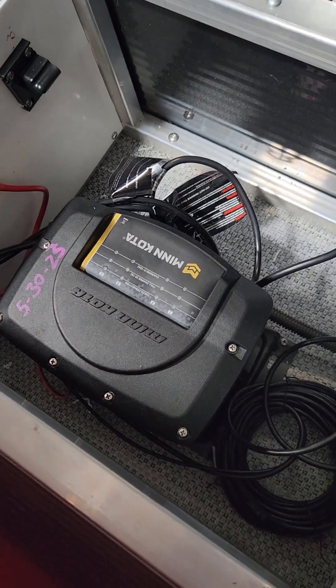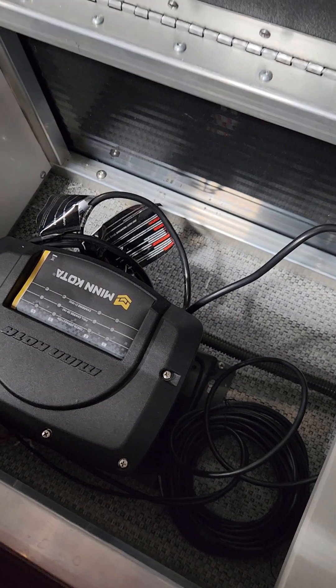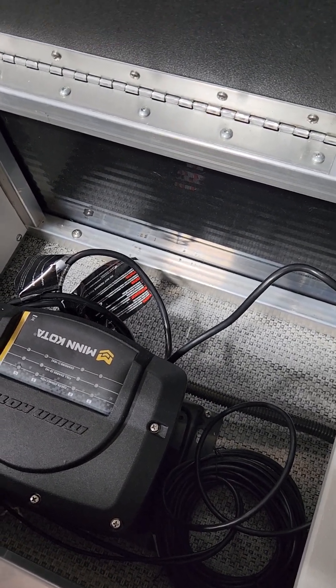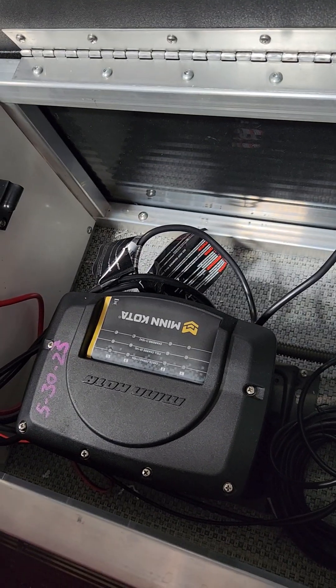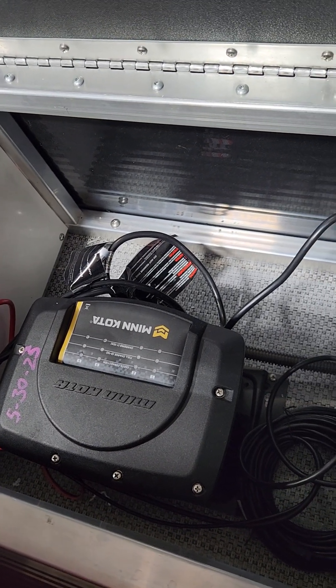This is a video on how to test the charger output on your Minn Kota 440d charger. It's a four-bank charger with 10 amps per bank. This is a brand new charger with brand new batteries — a whole new setup in a boat, so everything is going to be at the optimal level.